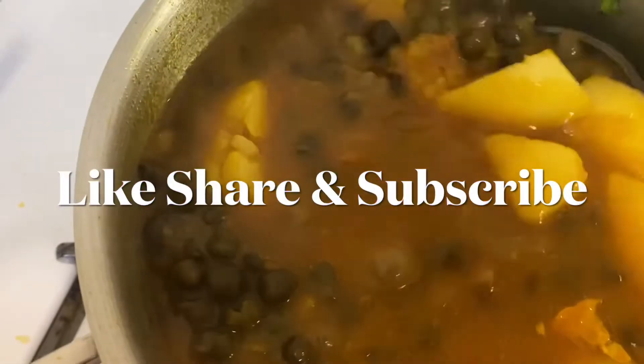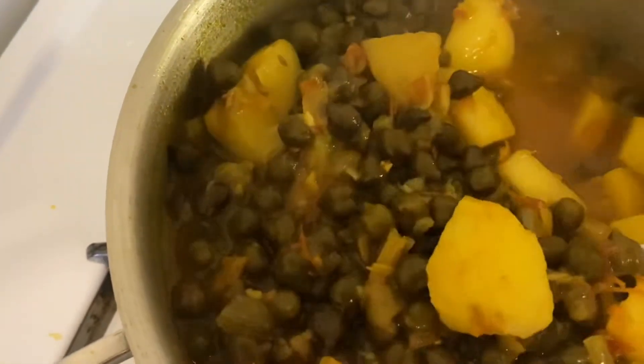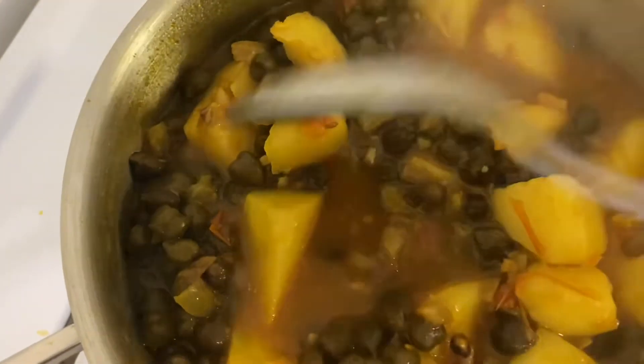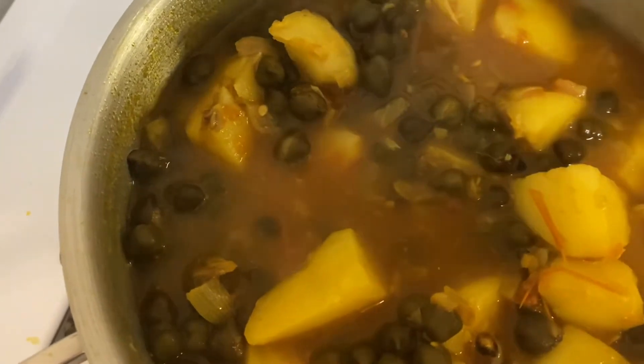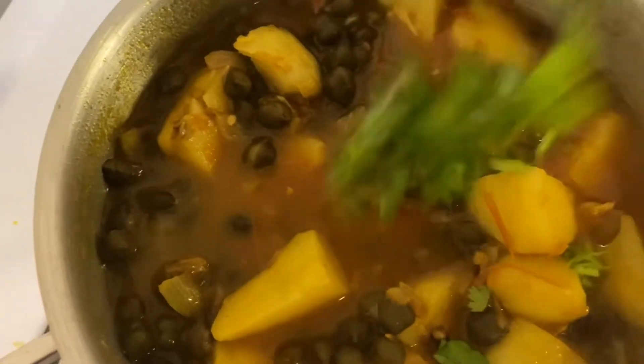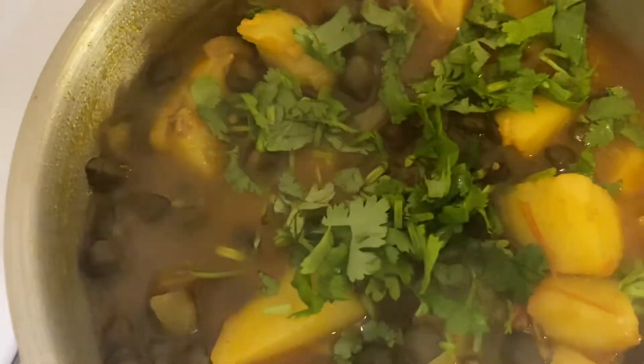After a few minutes our chickpea and potato curry is ready. The potatoes have cooked thoroughly, the chickpeas have cooked, and we have just the right amount of gravy. The final product is ready, garnished with coriander on top.